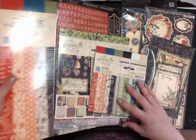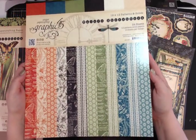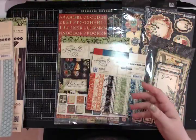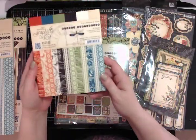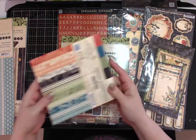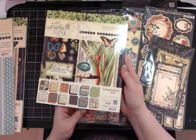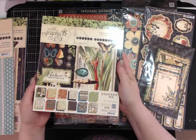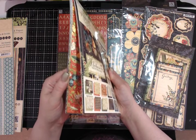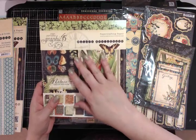You also get the 12 by 12 patterns and solids — again, it hasn't been opened. Then there's the 6 by 6 patterns and solids, still sealed. And you also get the 8 by 8 pattern paper — same as the 12 by 12 but on a smaller scale, great for mini albums.